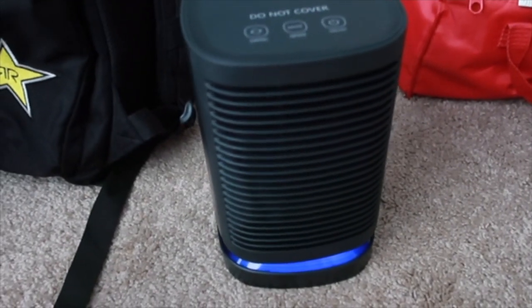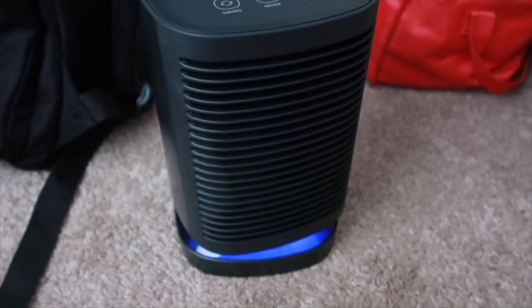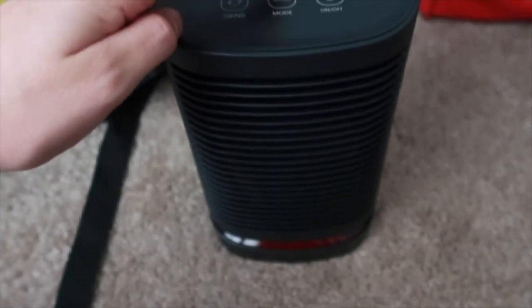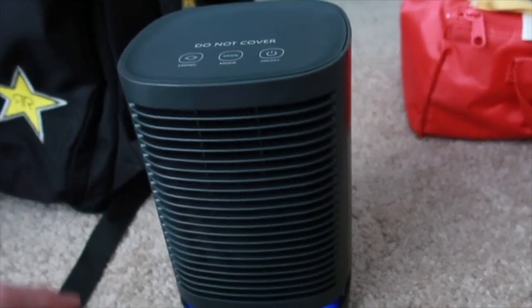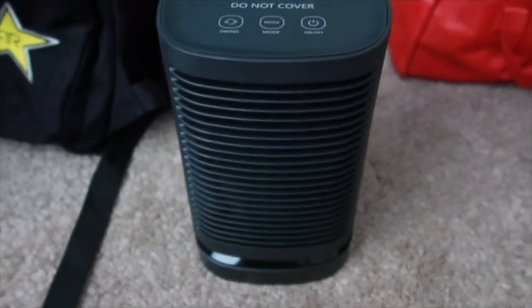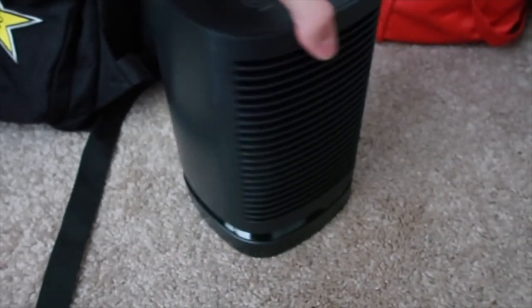Now let's do the swing. That's pretty nice. I like how these aren't real buttons — you just kind of tap it. And you can see it changing. Here's my hand up next to it so you can kind of see how small this thing is. It would fit perfectly underneath your desk at work if you get cold or hot and you want to have something small.